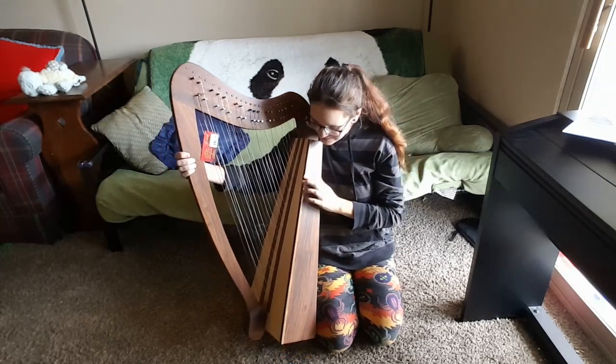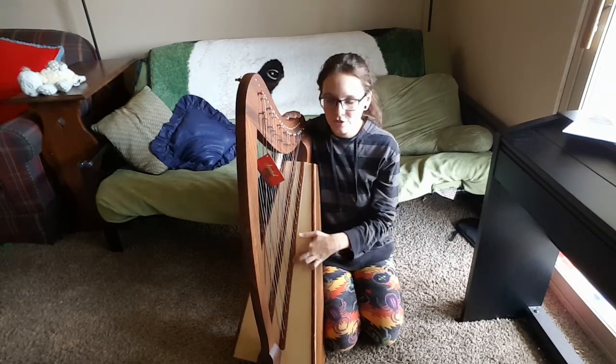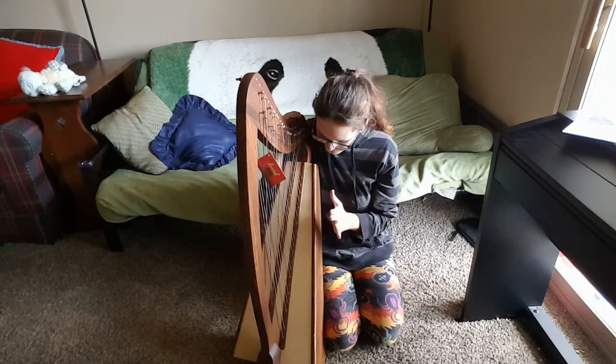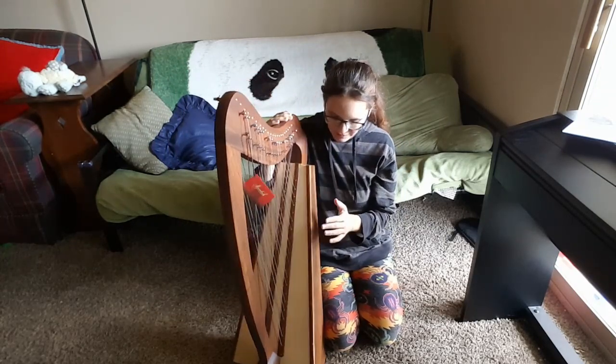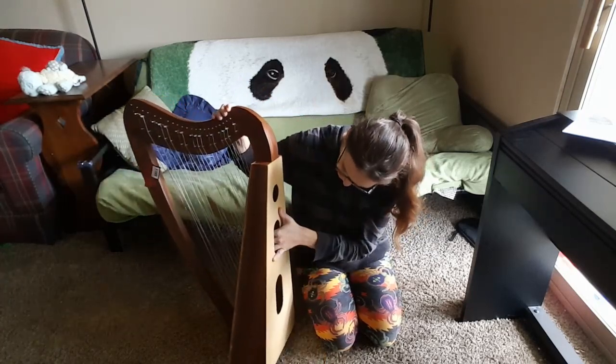Some other things to note: I think this is a newer version of this harp. It's got string ribs on the top of the soundboard, and interestingly also behind the soundboard — you can see them back there.